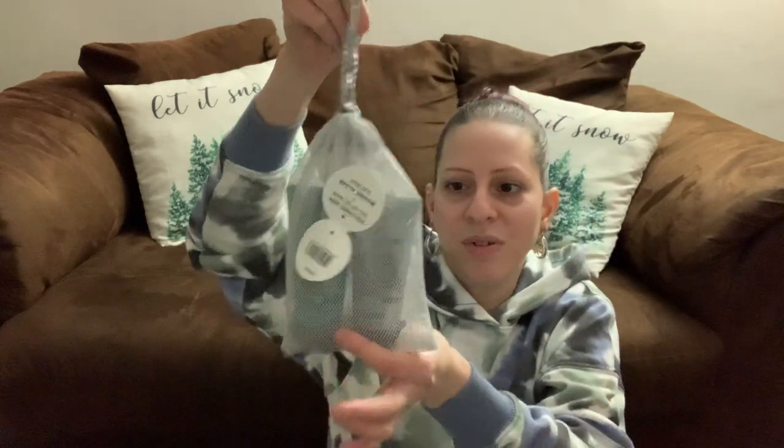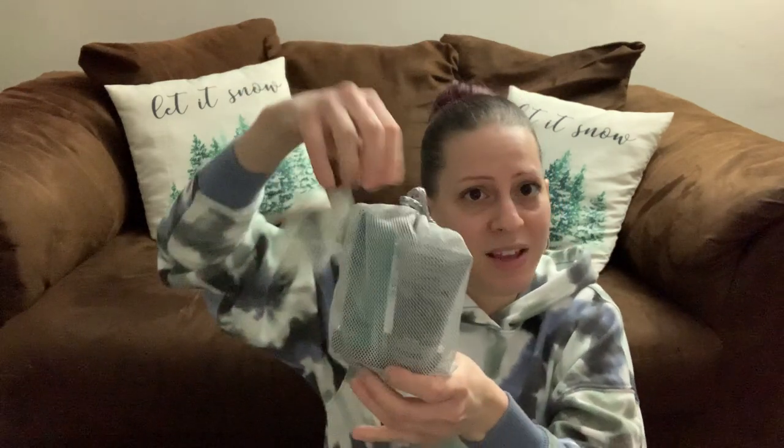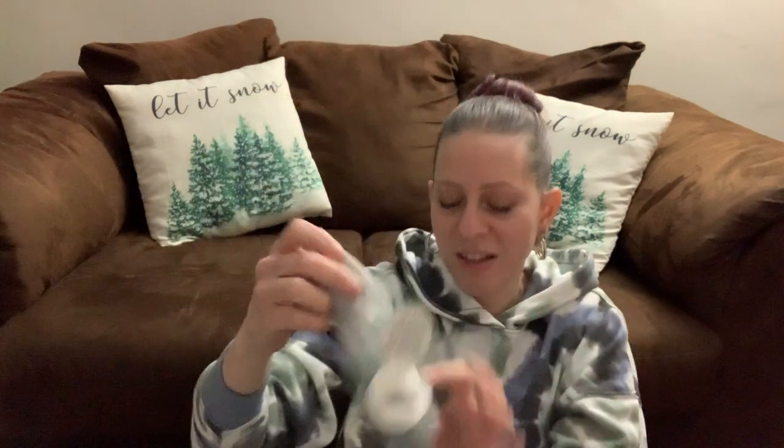They also have these cute little sacks with the Freeman men's products in them — a Men's Dual Masking Kit with a Peel Off Gel Mask plus Marine Algae Clay Mask and Volcanic Ash. This is a cute gift for a man for Christmas, birthdays, or Valentine's Day. It's a two-pack.